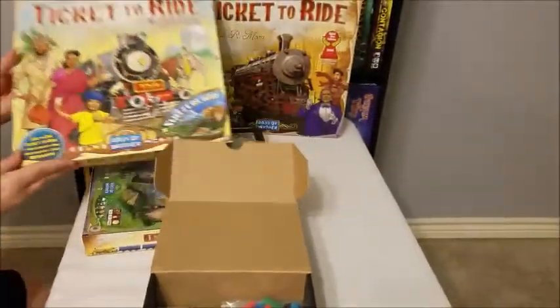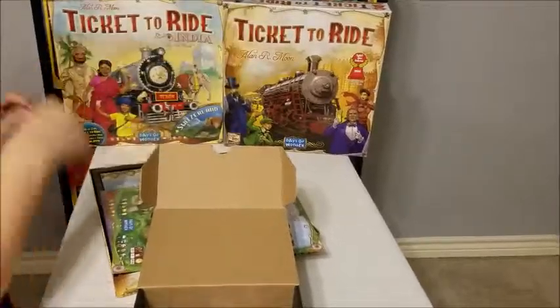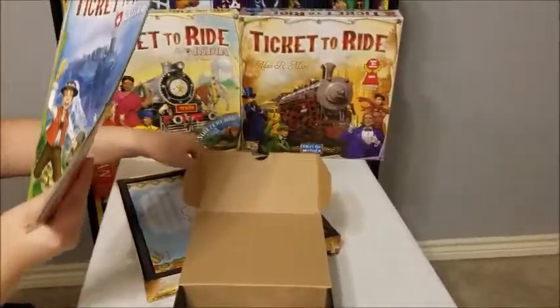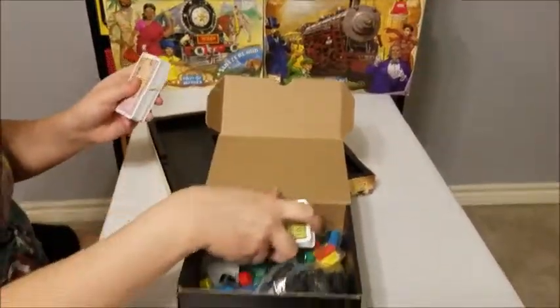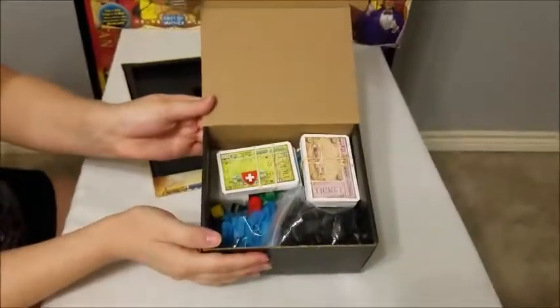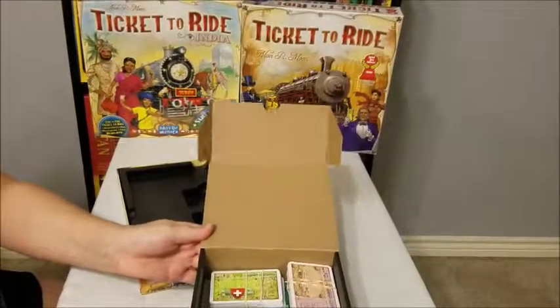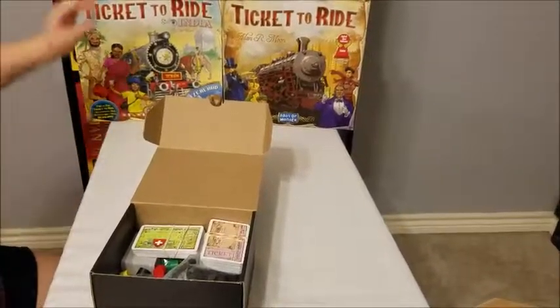We're going to have enough room in this box to add the India cards. So of course add those boards into the board sleeve. You've got two decks of cards, so you can just put those wherever you like — put those on top. And there you have it: Ticket to Ride and Ticket to Ride India in a medium bit box.